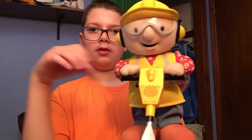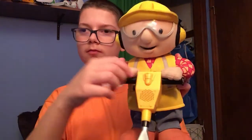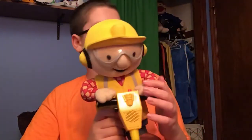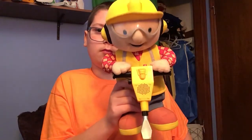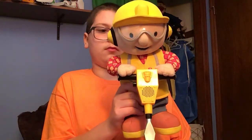Let's see what he says. [Toy]: "Can we fix it? Yes we can! Phew, this is harder than I thought. Cover your ears, this is going to be wild!"